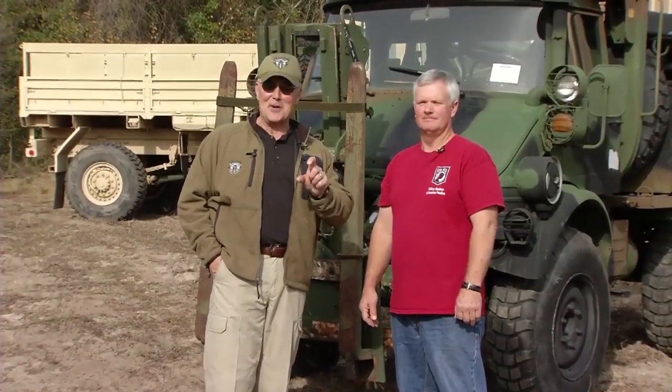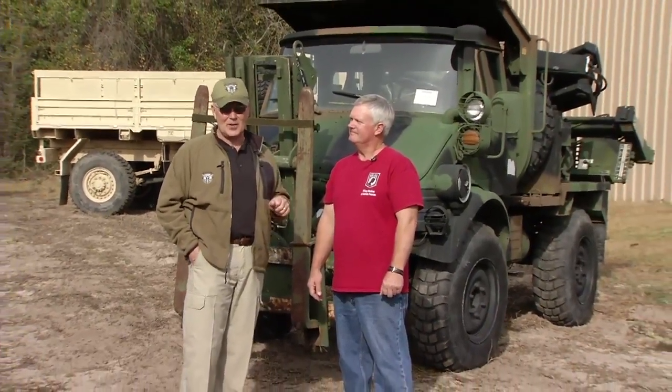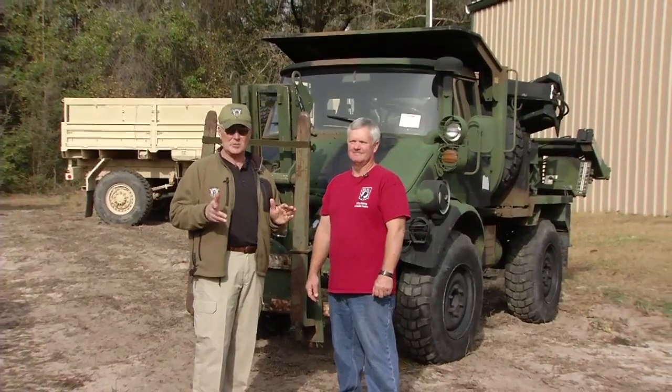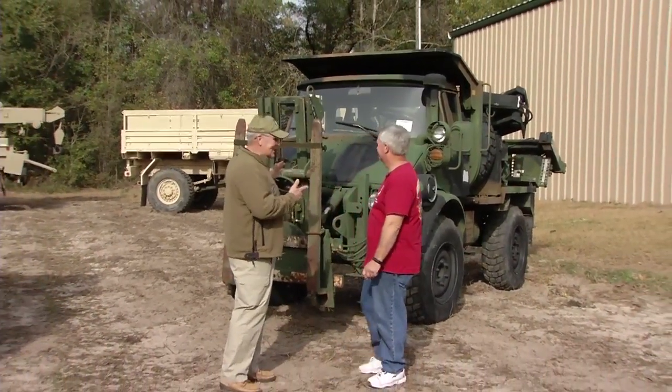Kevin Vislake is also a passionate collector of other stuff besides airplanes. And so I thought it was kind of unique that he's got these SEEs — S-E-E, Small Engineer Excavator — that he's gotten through the surplus system. But we're going to talk about also the rest of this Army Green sickness that you have.